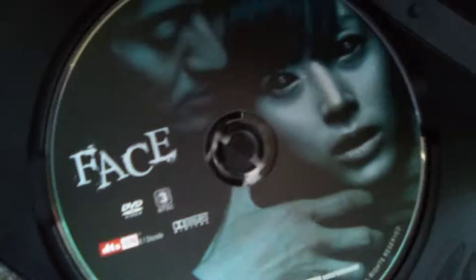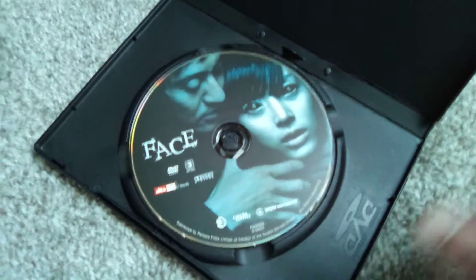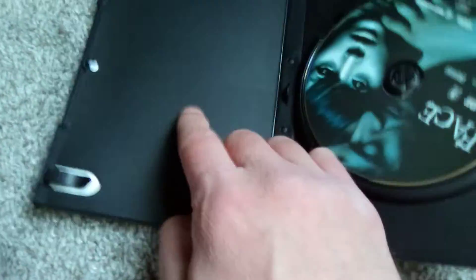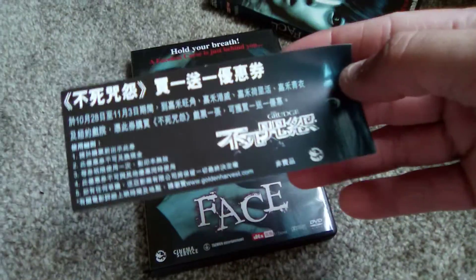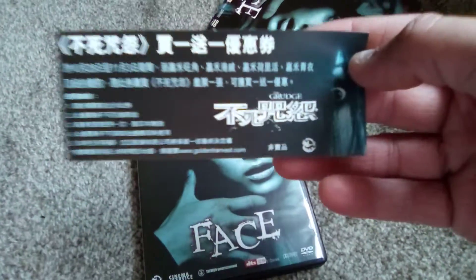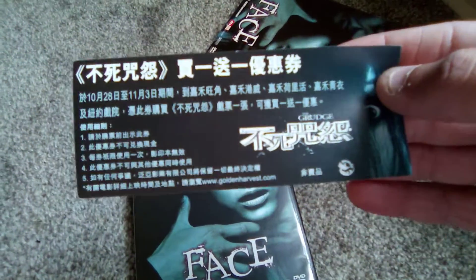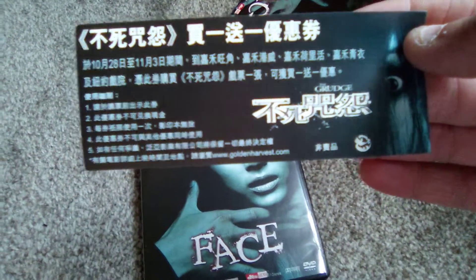I am a bit curious if this thing is even going to play here because I see a 3 on the region. This thing might not even be playable in my region — who knows? I might not be able to see it, but you do get a nice, sturdy, full plastic case. I believe it's a movie ticket or maybe a rebate to The Grudge. Anyone speak Korean or Japanese or whatever the hell that is? You want to decode that for me in the comments section? Let me know what it says.